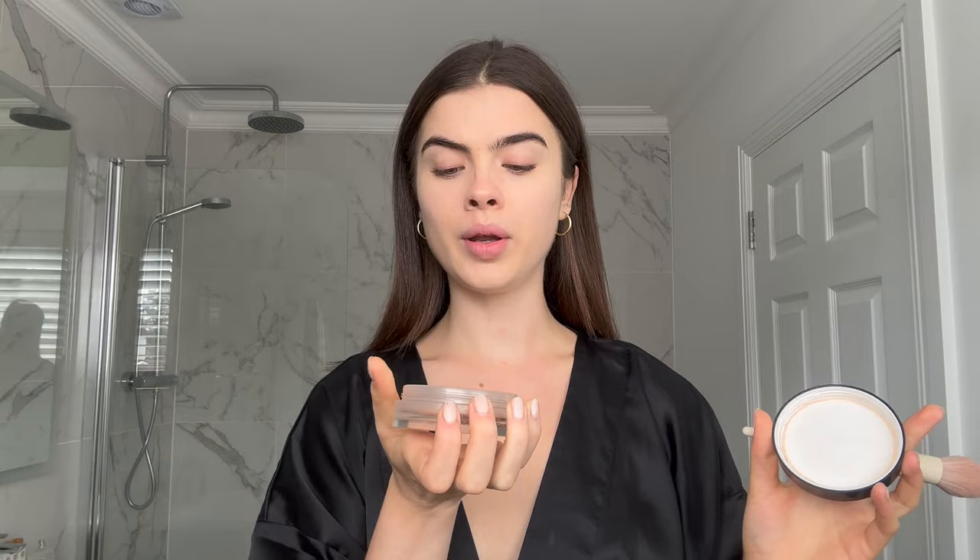We're going for a really bronzy beach look, so I'm taking my Chanel bronzer. I rub a bit off on my hand first so it's not too heavy, then apply. A lot of my makeup tips come from modeling — when makeup artists do my makeup it always looks better, so I ask them what they do and take on their advice, as well as watching YouTube. I apply to my cheekbones, forehead, and jaw, building it up gradually — you can always add more but it's harder to take away.